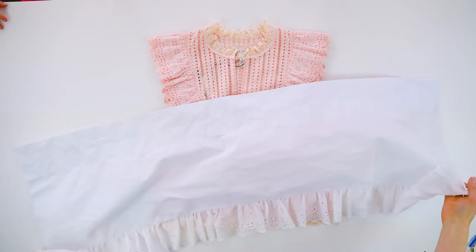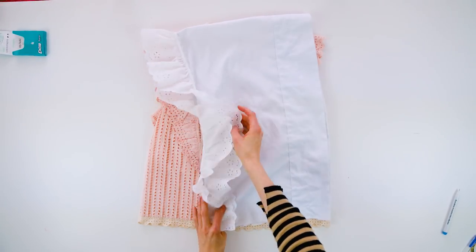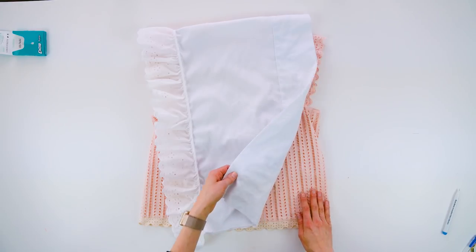Take some of the one-sided material, which will be the length of the shirt front and back, and fold it in half where the neck will be. It's okay if there's no trim on one side — you can add the trim on both sides later.